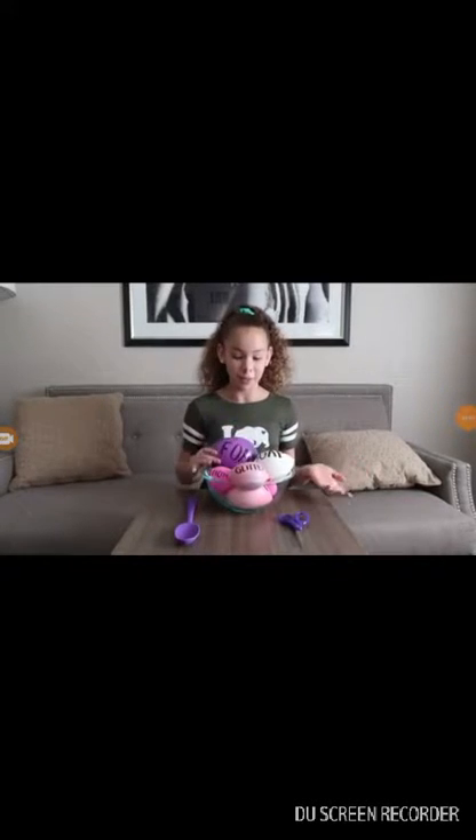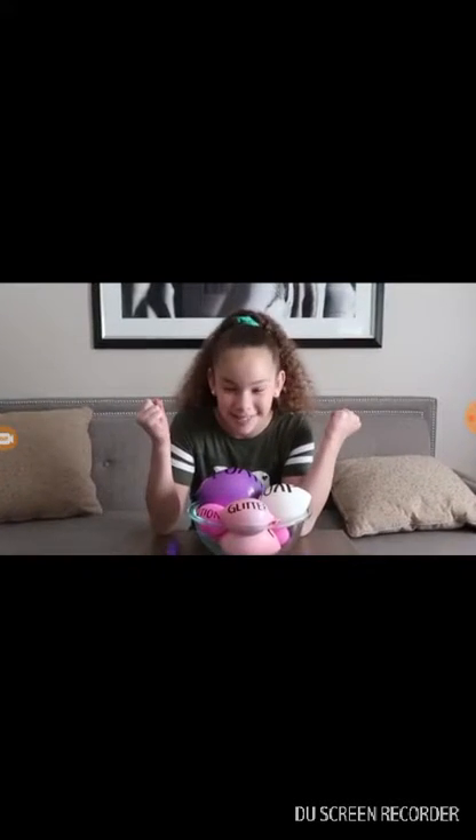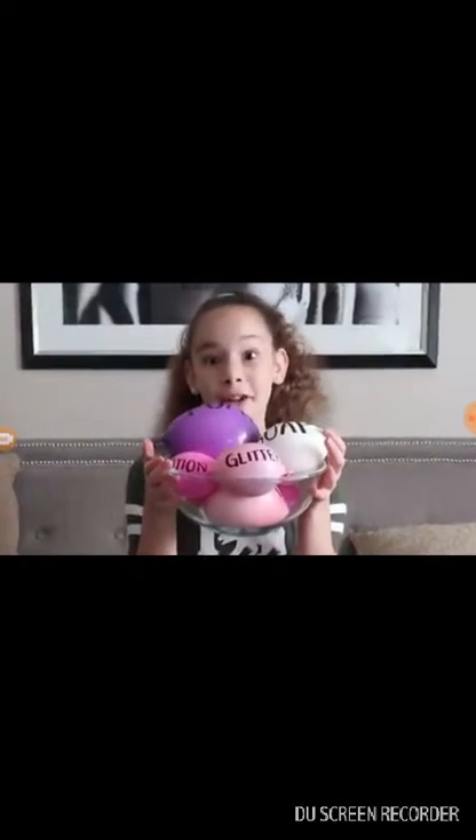You just put it in balloons and then you pop them. I'm in California right now and I really, really just wanted to make slime. So we went to the store, picked up some supplies, and I'm just going to do it.